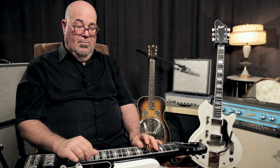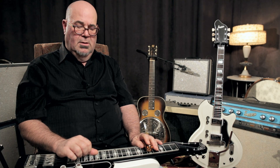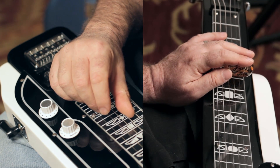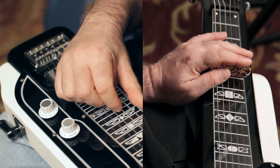The next thing that's really important with the steel is that you can play pairs of strings, either adjacent pairs or every other string. For example, here's the 1st and 3rd, 2nd and 4th, the 3rd and 5th, and the 4th and 6th.